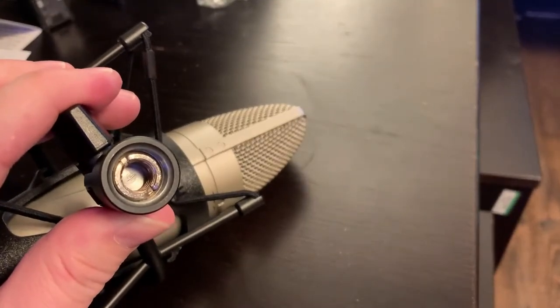It goes in until it's tight — and that's it, all there is to it. Now it's time to put the microphone on the stand. Getting it on would either require leaving the microphone in the shock mount and turning it, or taking the microphone out. I remember it's really difficult to put the microphone into the shock mount, but I value the microphone more than my irritation, so we're going to take the mic out, put the shock mount on, and put the microphone back in.